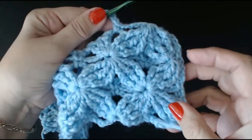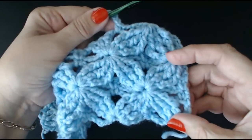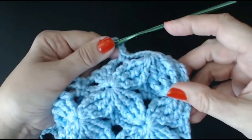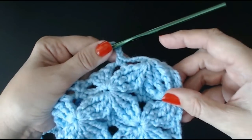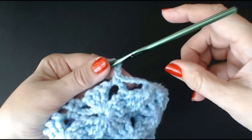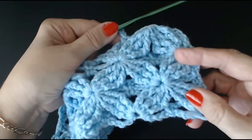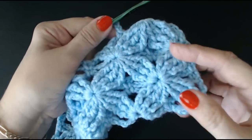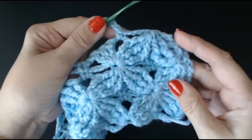All you need to do is rewind the video once you've done these eight rows and follow along again for the next eight rows. Keep rewinding and following along. Once you get it into your head what you're doing, you won't need the video.